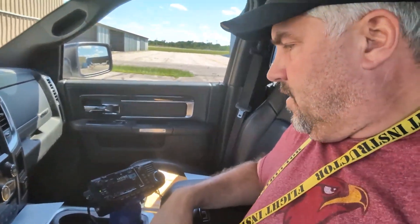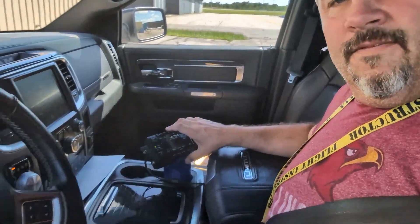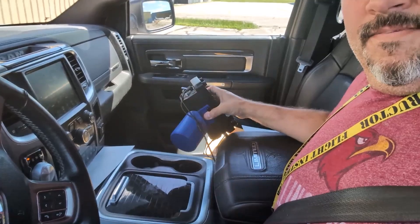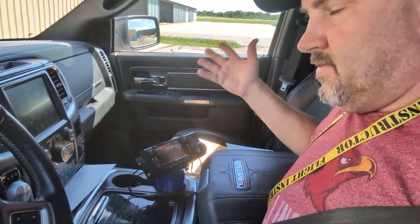Another reason is I kind of want to do some portable operations and I didn't want to bring the 705 and also have my 891. How I've got this configured is I've got some thumb screws that mount to a mount that goes into my cup holder, and I can just pop these thumb screws off and take this and go wherever.